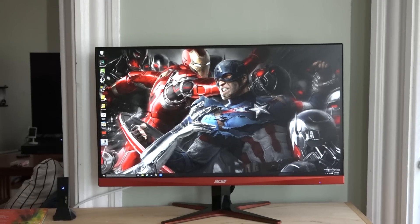This is a gaming monitor with a 1 millisecond response time. This is a TN monitor, just to let you know. The resolution is 2560 by 1440.